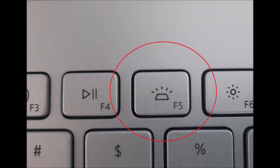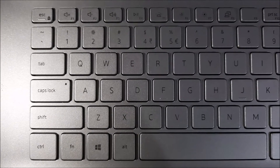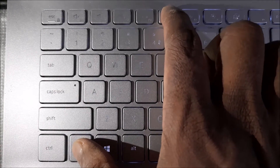If you couldn't find such an icon on any of the keys, that means your keyboard doesn't have such a feature. Now, click on the illumination key and the function key together. Once you click both of them, the keyboard will illuminate in dim mode.